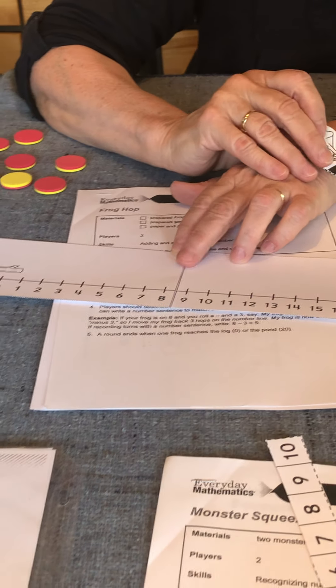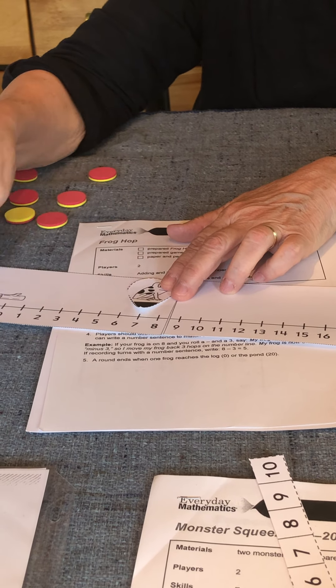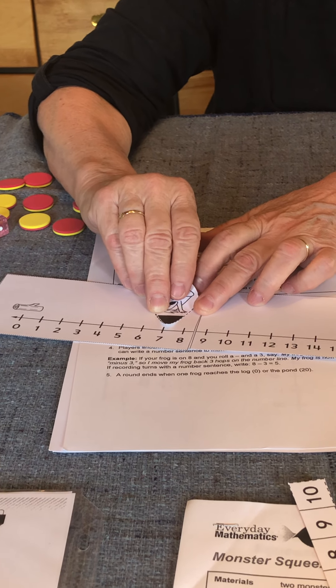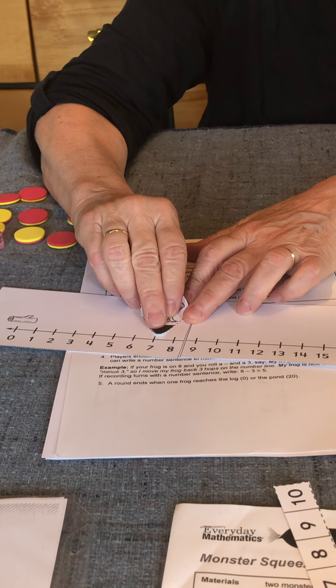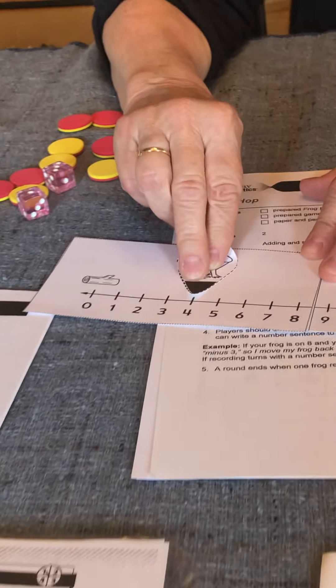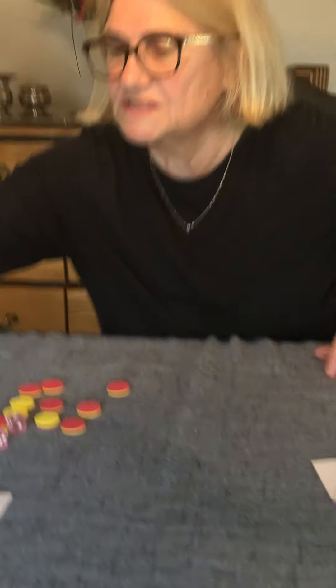Or I could use it to subtract. I could say I had seven grapes and start my frog at seven. I ate three of them — three are gone, taken away. One, two, three hops back — how many grapes do I have left? I have four. Directions are right there for you to use that.